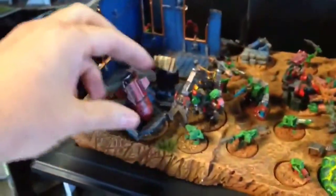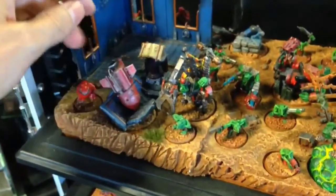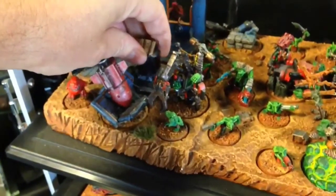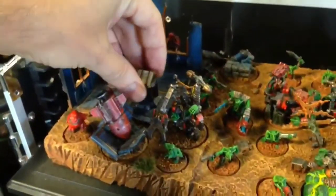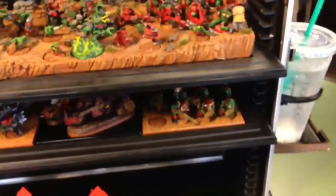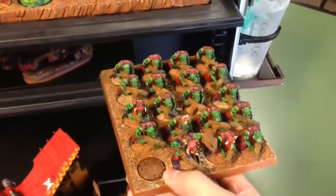You can see I have the objectives in there with the little washer system so they fit in there nice and tight with the quarter inch magnets. I've got the Burnas up top there with some Gretchin, and then on the second display board I actually have an orc squad with the trench coats — I love those, those are so rad. Those go in my battle wagon and I leave one spot open just in case I want to put Zog in there with them.